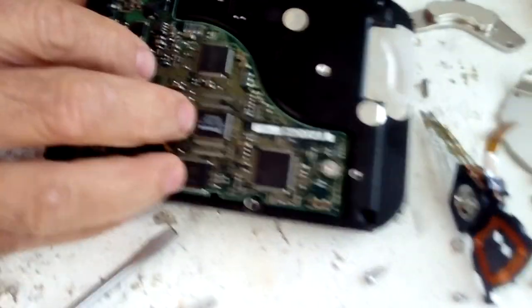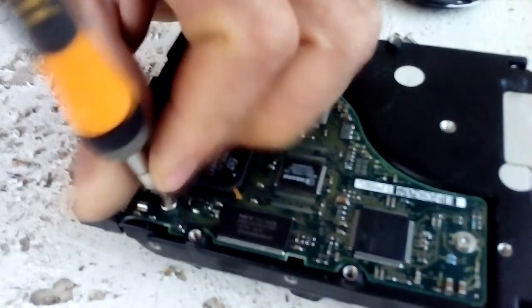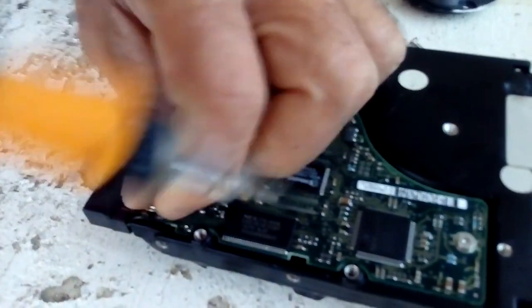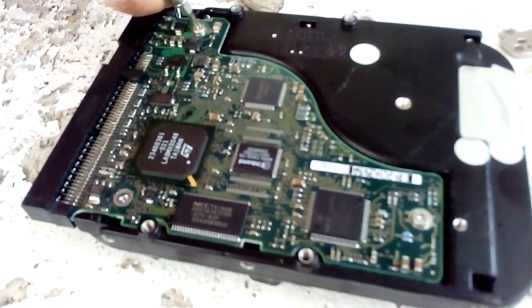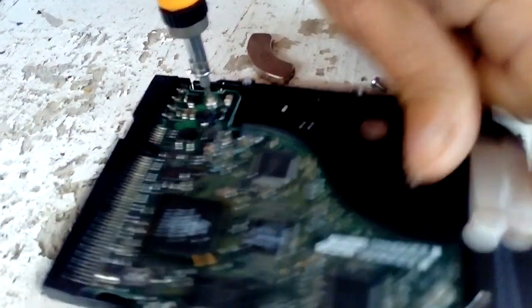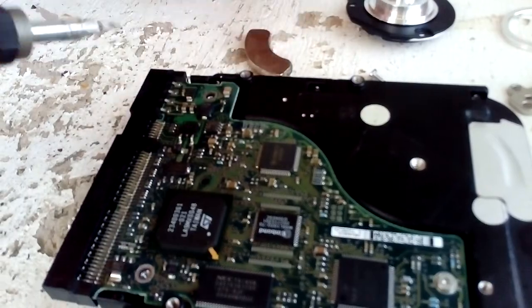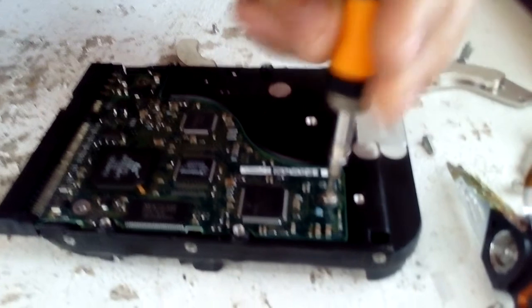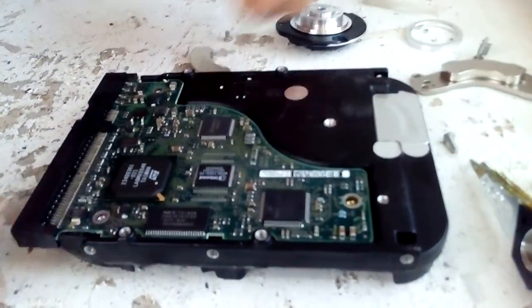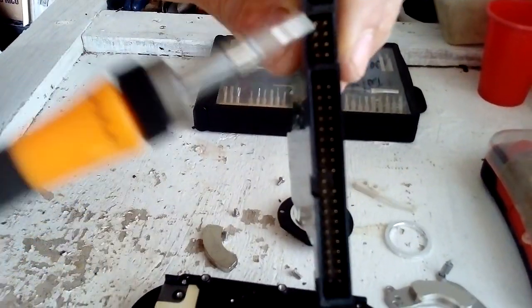Now let's go to the PC board. This PC board has some gold on it — on these square ICs. These are BGA chips; they have gold in them. We have the board right here — this is gold plated here, gold plated.